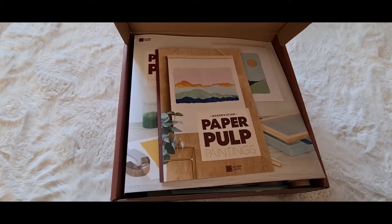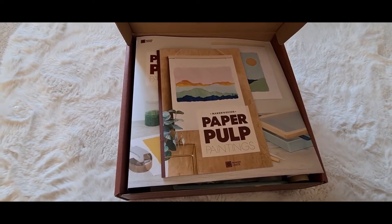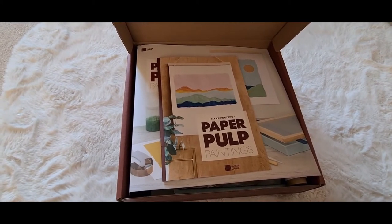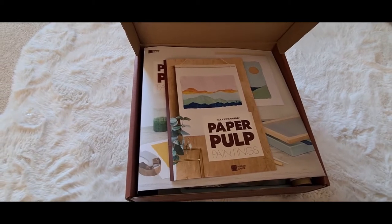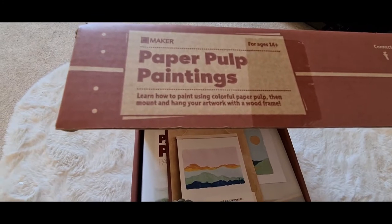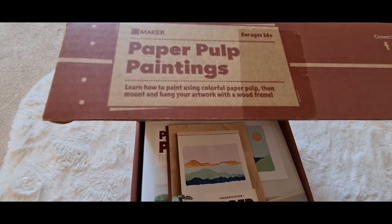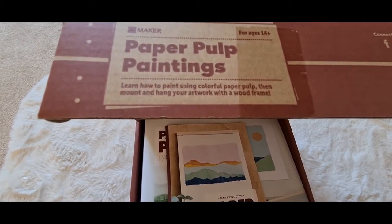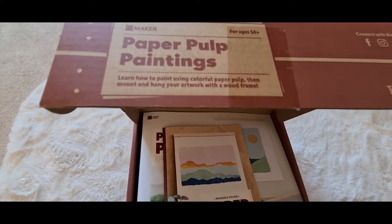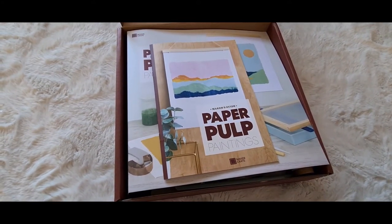Hi guys, I'm back with another video. This one's slightly different to what I've been posting. I've been getting these Maker Crate boxes from KiwiCo. This particular subscription is called Maker Crate — it's where you're making things, anything creative. These boxes are for ages 14 to 100 basically, and they do different boxes for different age groups.